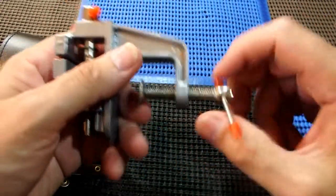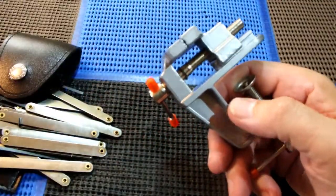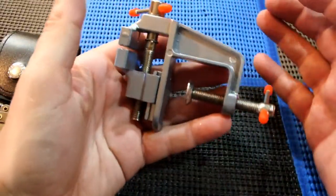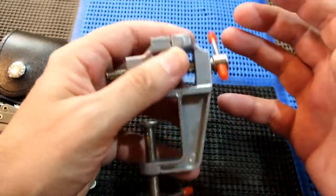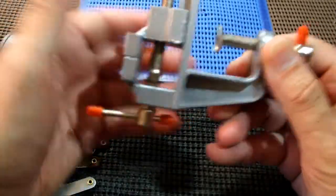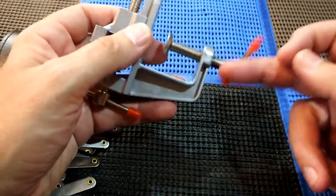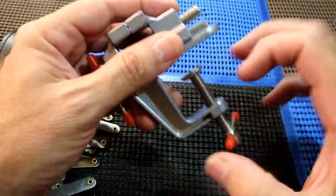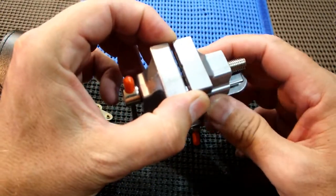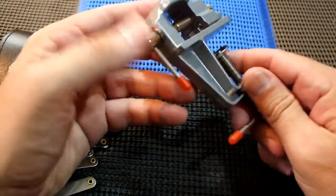I ordered this little cheap vise. Remember the concept of this channel — I used to teach myself how to pick locks with the cheapest, worst quality possible. This was just a couple of dollars including shipping. I'm going to cut it off here and mount it onto a plank on a table so I can start on the cylinder dot locks and see if I can start picking a few of them.